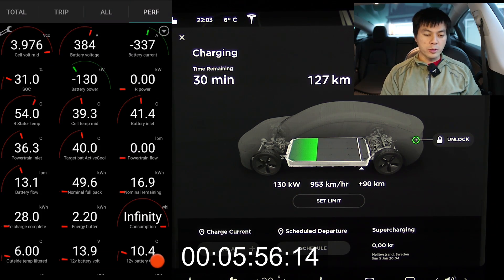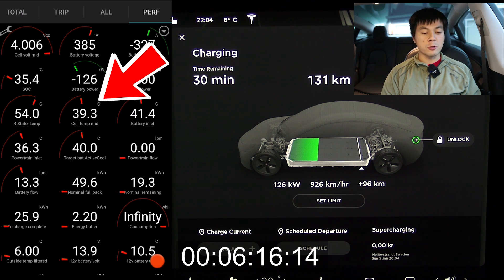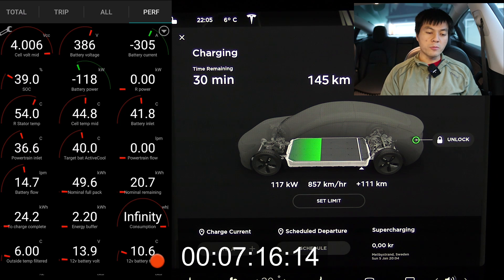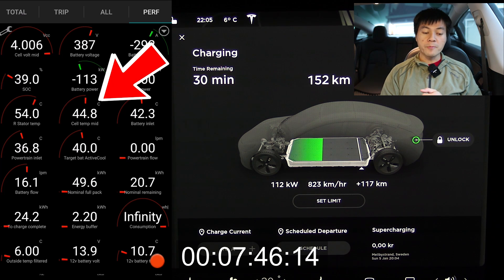Now I tried to scroll through the app, but it seems like the cell temp mid is stuck a little bit. I use my own phone but a different dongle — an OBD-LX, which is supposed to be pretty good. Now suddenly it updates, and you can see it's 45 degrees Celsius in the battery.